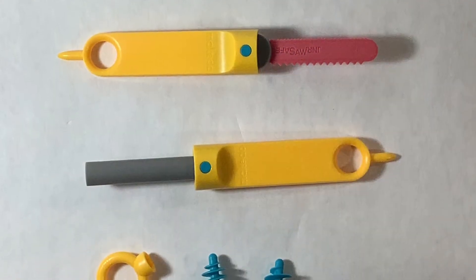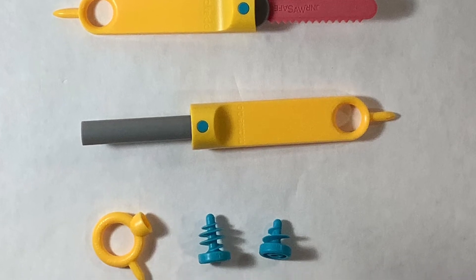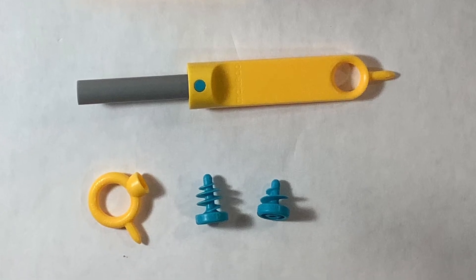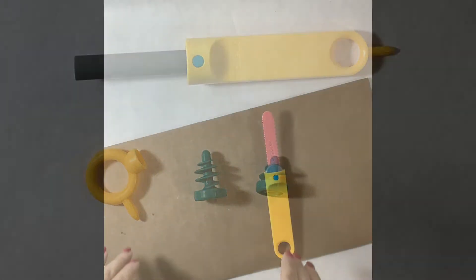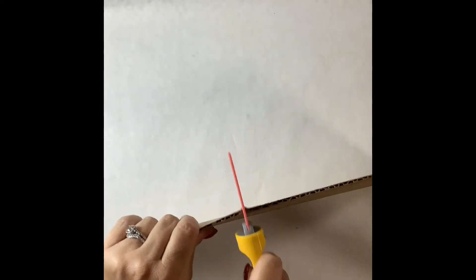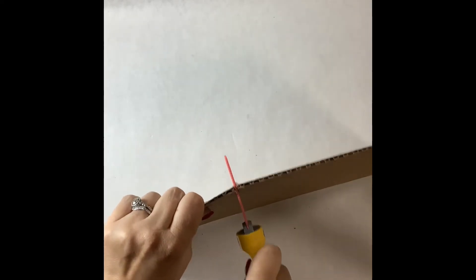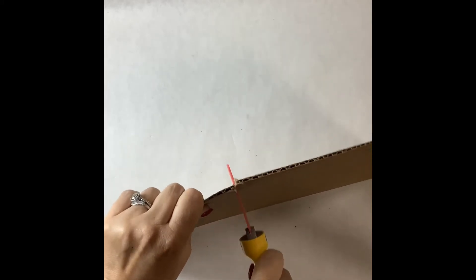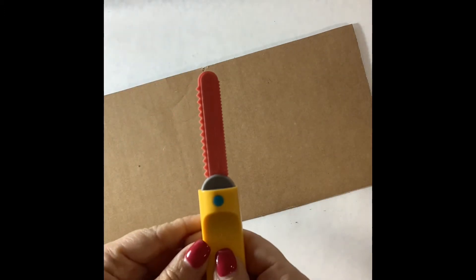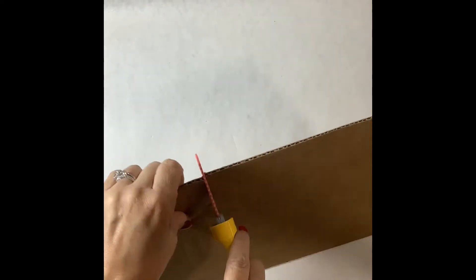Here is a closer look at the tools found within the toolbox. The first one is for sawing — the saw actually has two different types of blades. One side is a little bit larger, the other much more fine for fine cuts. It is used just like a typical saw would be used, with that sawing back and forth motion to create a separation in the cardboard.